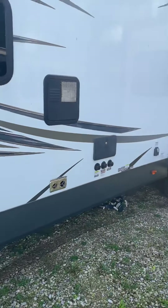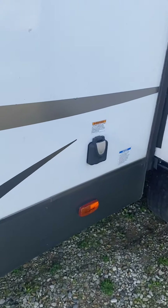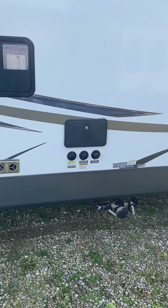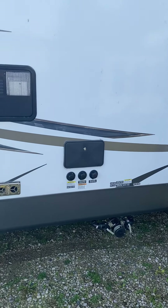I think it's a 30 amp trailer — 30 amp — so you can only run one air conditioner at a time, but of course if you wanted to drive a second one in, you could.